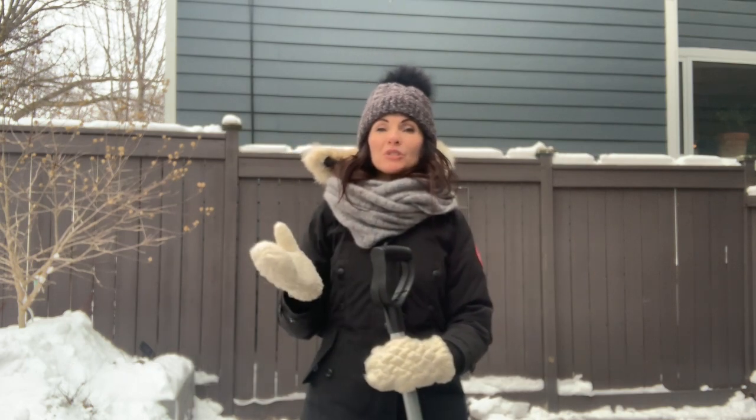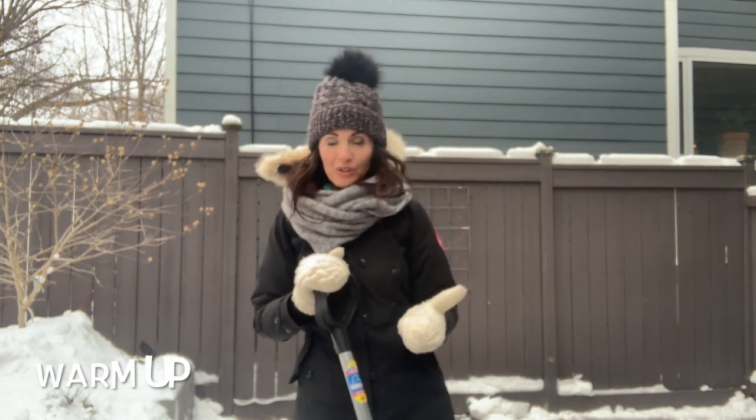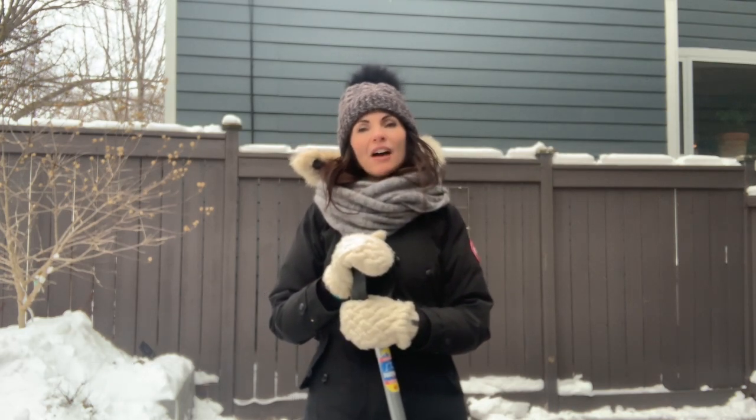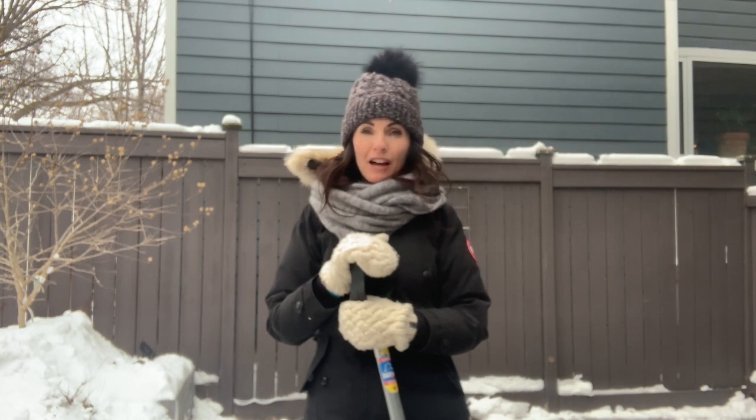One of the first things that you want to do is make sure you warm up before you start shoveling. I would encourage you to follow the link and look at the gardening stretches that I did this summer — they would be perfect stretches to do before you start shoveling.